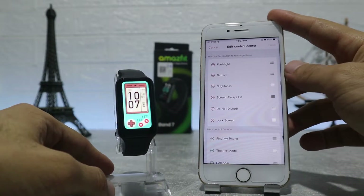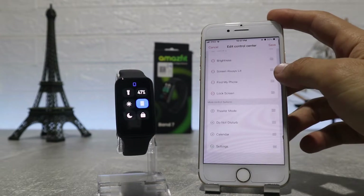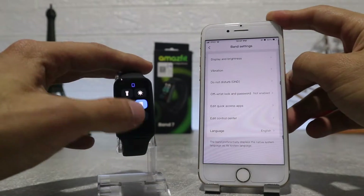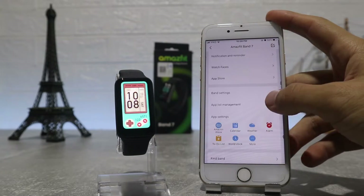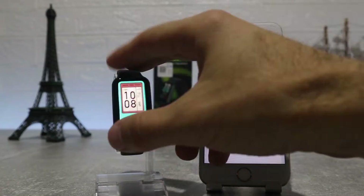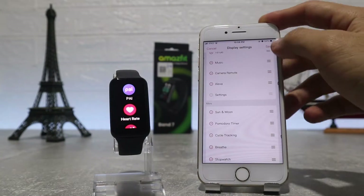Same in the edit control center — we can change the position of the apps. At the end of the band settings we have language. In app list management we can customize the order of the apps in the menu, and you can put apps that you use more often at the top so you can access them faster.